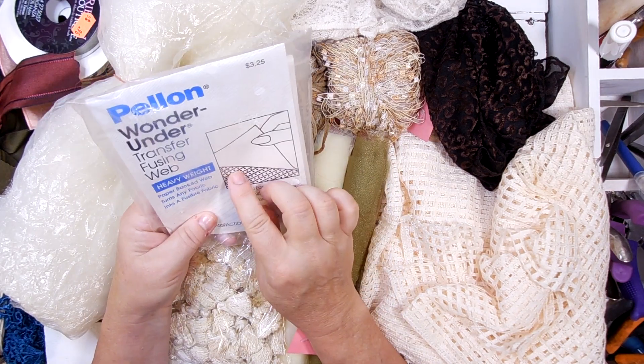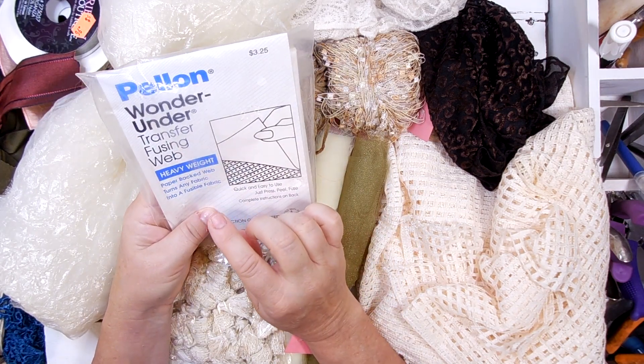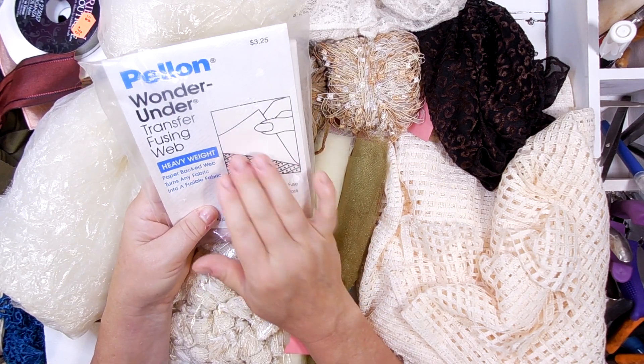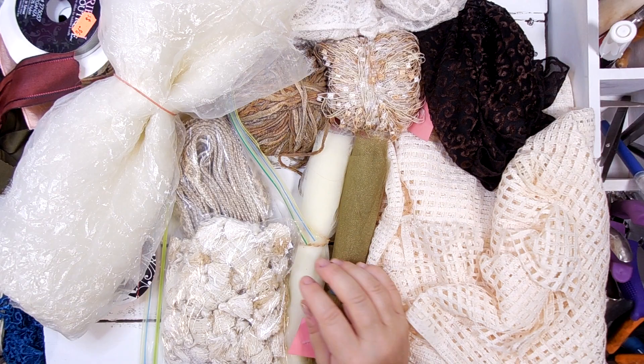You could put this onto fabric and then print on the fabric if you cut it down to the size your printer would take.